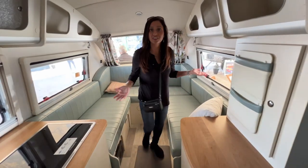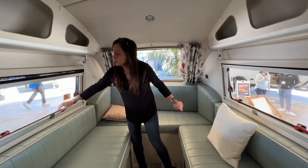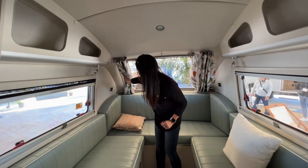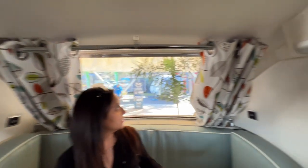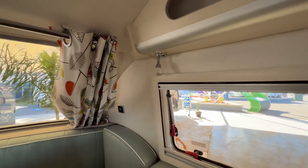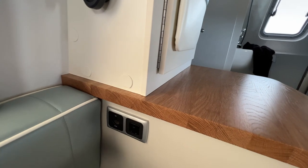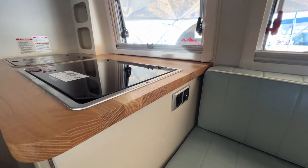Now let's check out the living area. As you can see there's some storage on top, and a couple of windows on each side that do open up — they have that pull-up shade for privacy and a pull-down screen. There are some lights here that you can easily push on and off, and a couple of USB ports. There's a curtain you can slide across for privacy, and a nice big window area in the back with some more USB ports. The Fantastic Vent controller is stored here, and down below there's a 12-volt outlet, a 110 outlet, and another 110 outlet and USB on the opposite side.